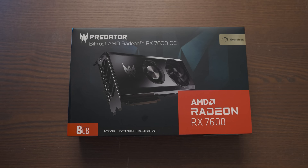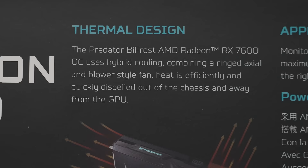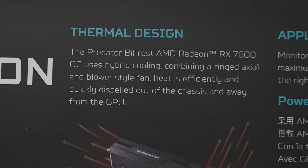Acer decided to combine both these cooler designs, I'm guessing with the intention of getting the benefits of both. But from what I'm seeing here, it looks more like we're going to get the downsides of both designs. But again, we'll see how it turns out.